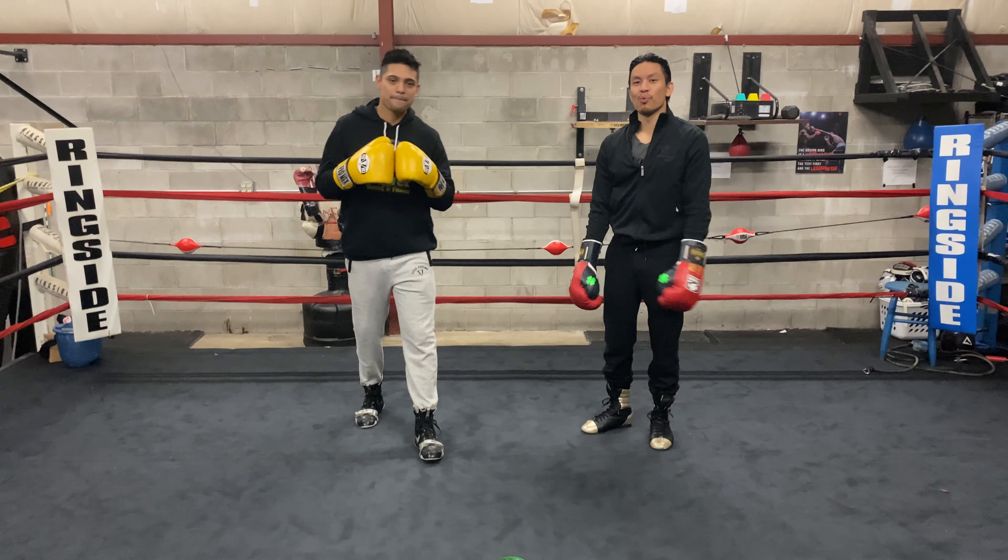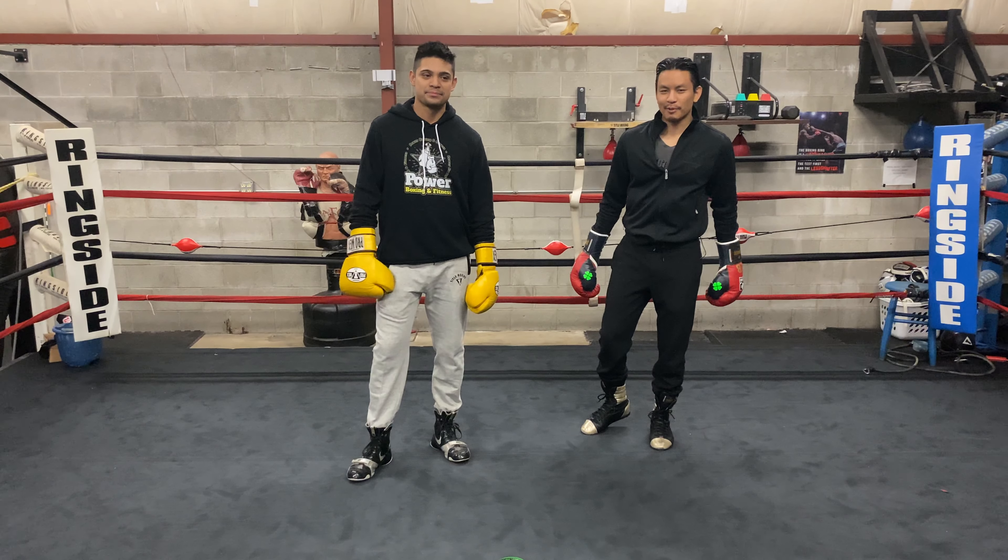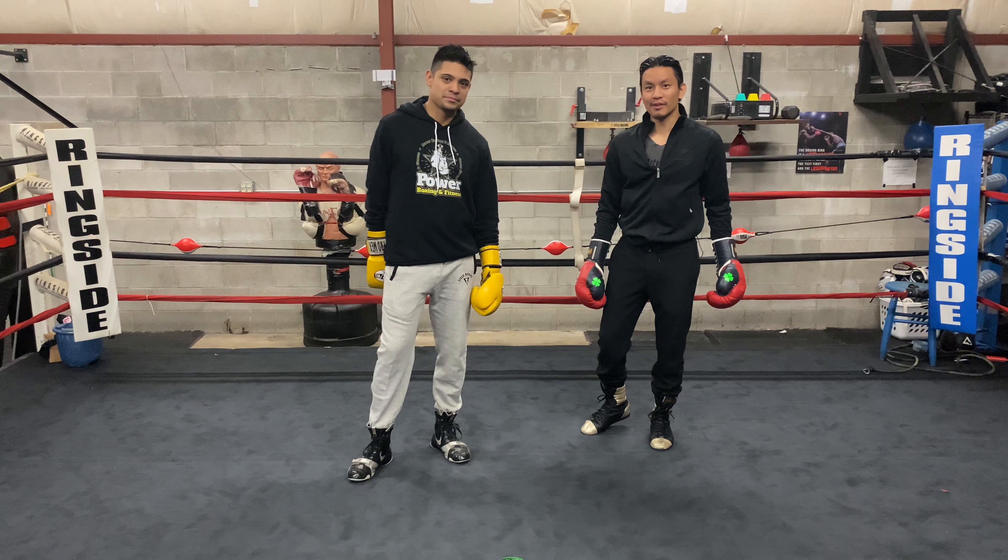I'm John from Expert Boxing here with Will of the Power Coix out of West Chicago. Topic for today: how to aim for the liver shot.